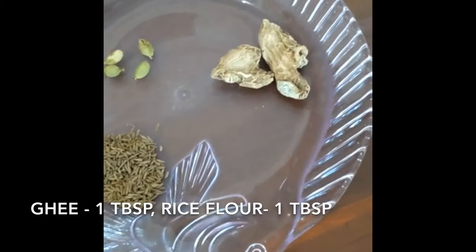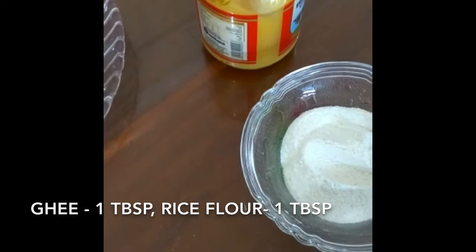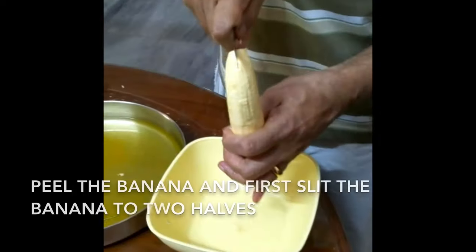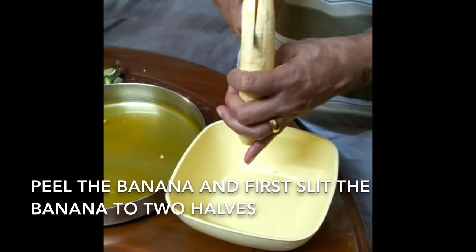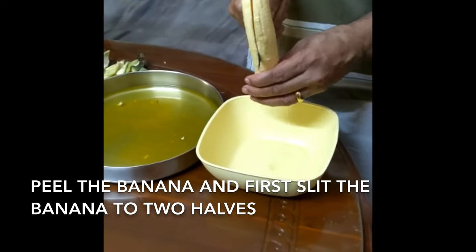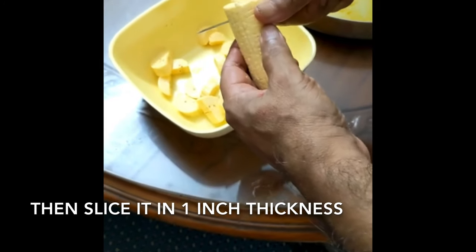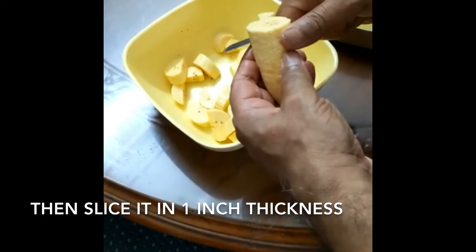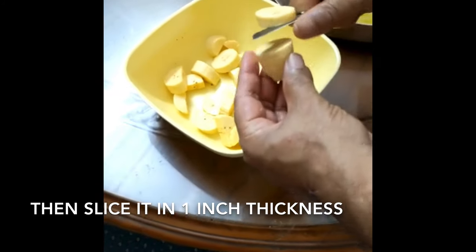1 spoon of bread, 4-5 tablespoons of water, 1 tablespoon of water. I will put it in half of the water. We have cut all the meat.